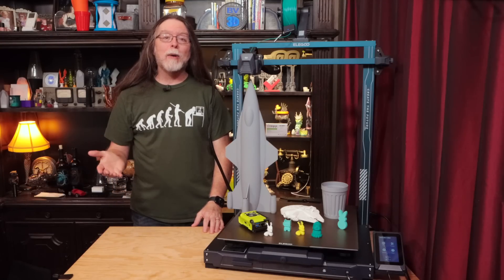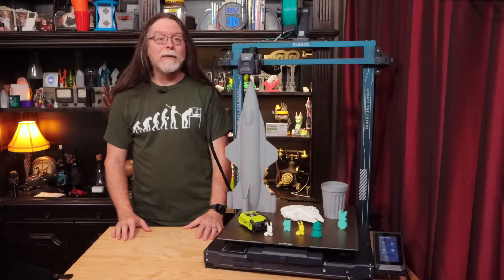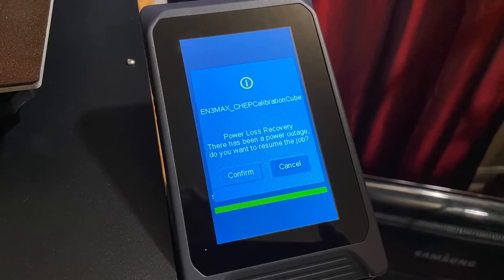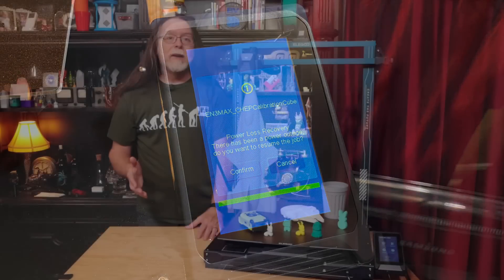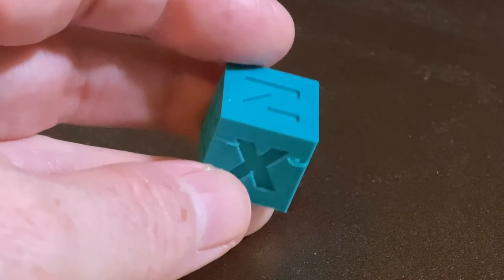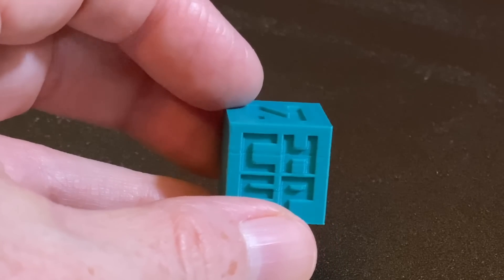I tested the power loss recovery feature, and it works! I started printing a Chepcube, and after it had been running for a bit, I turned off the power. Then I turned it on again a few seconds later. The printer booted, reported a power failure, and asked if I wanted to resume. So I said yes please! The printer got the bed and nozzle back to temperature, homed the x and y axes, and resumed printing. This is the Chepcube — this one little loop of filament and this line is the only evidence that power went out during the print.